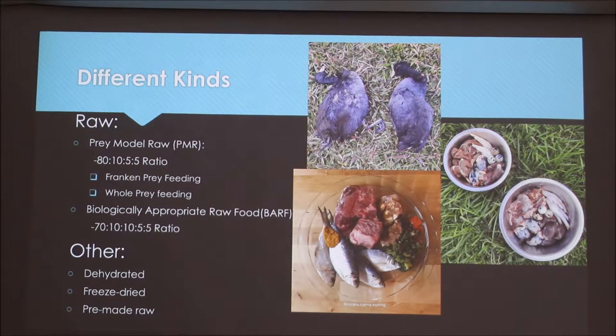There are three different kinds of raw feeding. The first is prey model raw. This has a ratio of 80% meat, 10% bone, 5% liver, and 5% other organ.